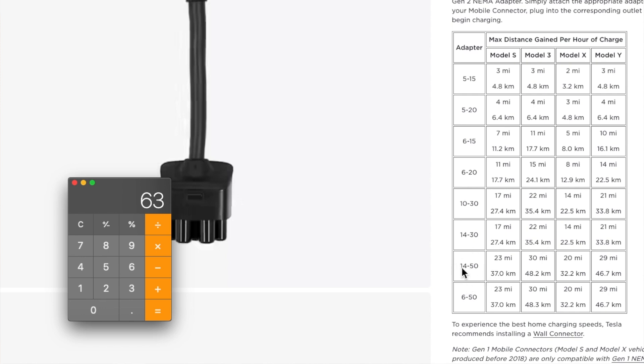Now let's look at charging rates. I have a Model 3 and a Model Y, both on a 14-50. My Model 3 charges approximately 30 miles per hour, and my Model Y does 29 miles per hour — give or take conditions. Taking the Model Y with its 303-mile estimated range and dividing by 29, that's about 10 hours to charge from zero. But I've been driving electric since 2014 and I've never arrived home with zero on the battery — so you'll always have some charge — and even zero-to-full is basically overnight.